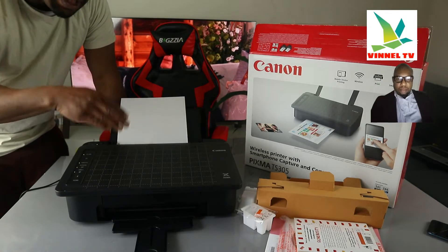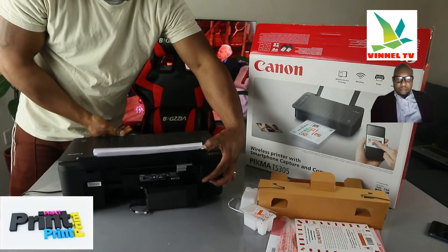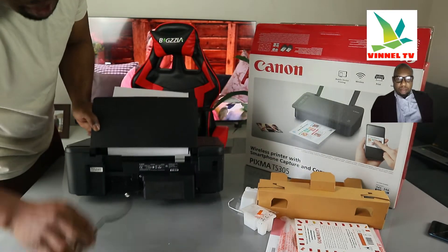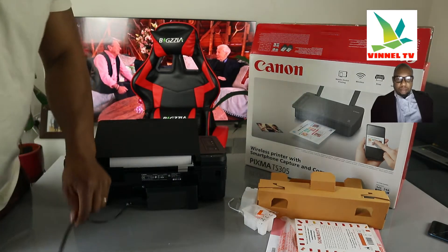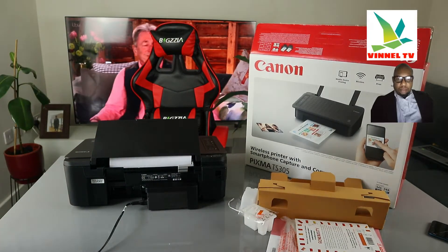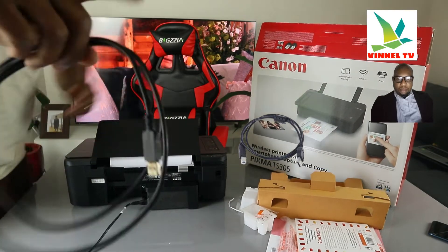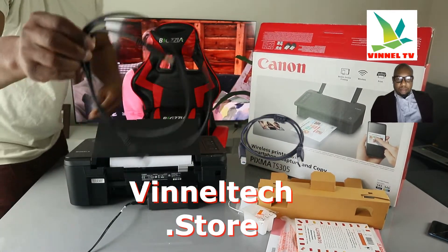I'm going to turn this printer around. You can only print from the back here. The power cable — a 3-pin power cable — is included in the packaging. Just beside the power cable, this spot is for the USB cable. Unfortunately, the USB cable is not included in the packaging. This is what the USB cable looks like.